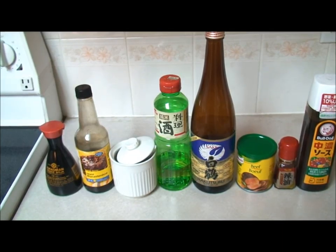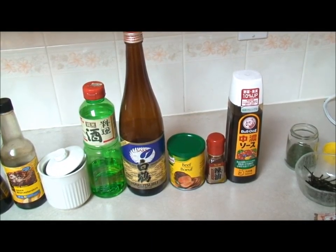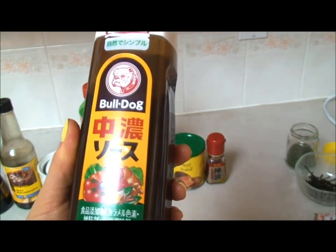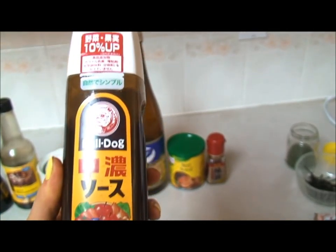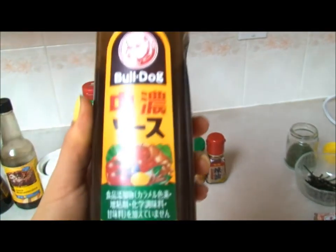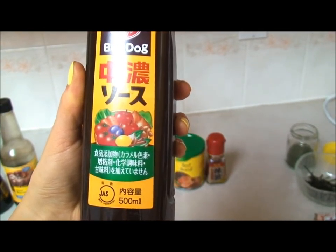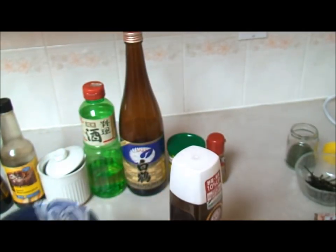Half a teaspoon of mirin, half a tablespoon of sake, and I added half a teaspoon of beef stock mix and some hot chili oil. This you don't really need to add — I added two tablespoons of it to make the sauce a little bit milder. If you don't have it, you don't need to add it. The Worcestershire is pretty much the main flavor. Actually, add it — it makes it a little milder and it tastes a lot better. So that is what we need for the sauce, and it should come out like this.